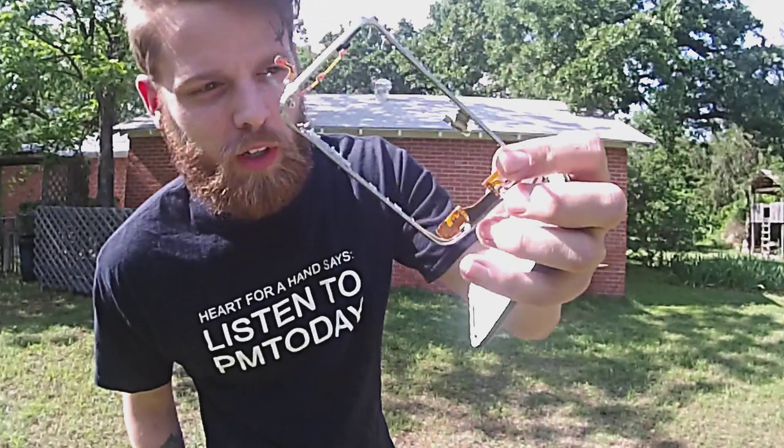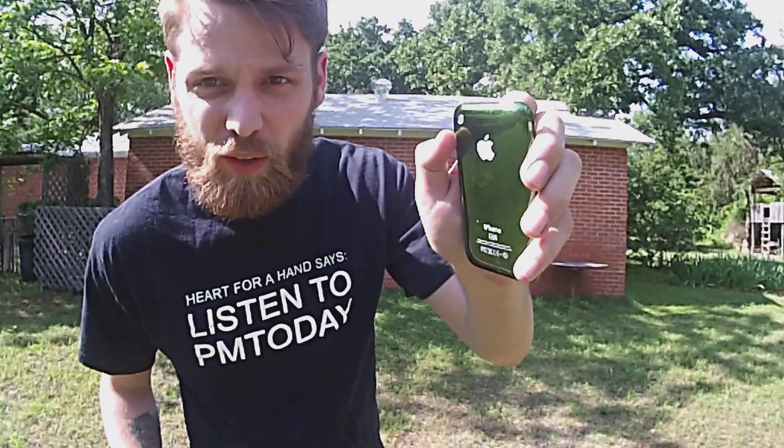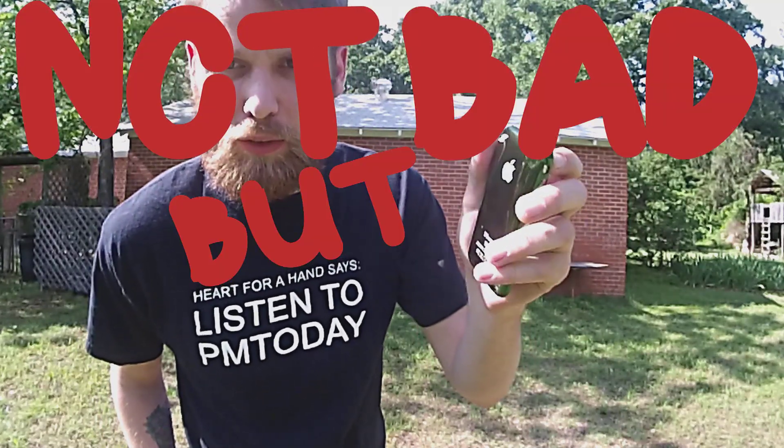There's the beveled edge we were talking about earlier and there is the plastic back. So all in all I guess I would give this phone a 'not bad, but still broke.'